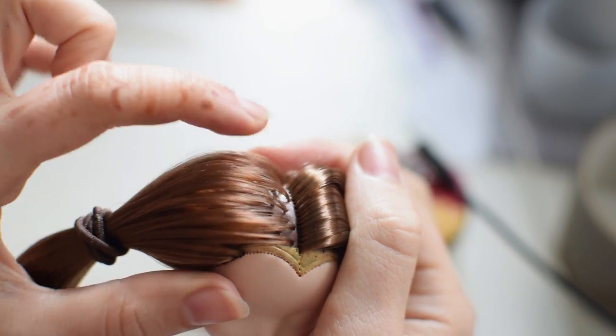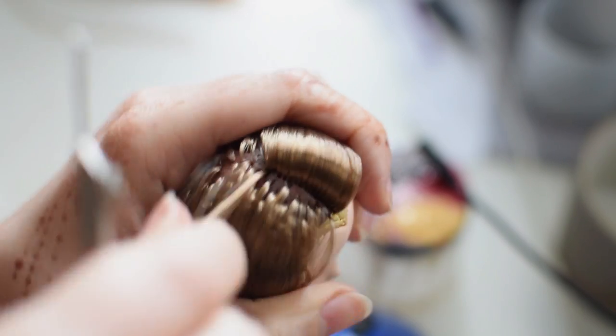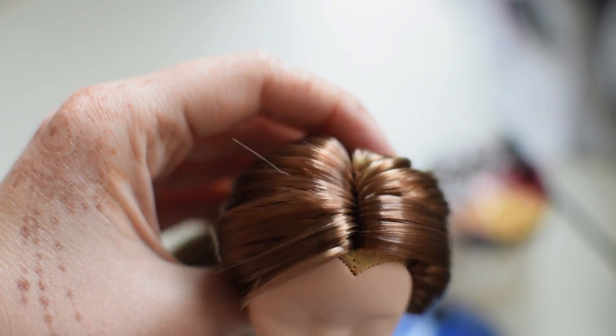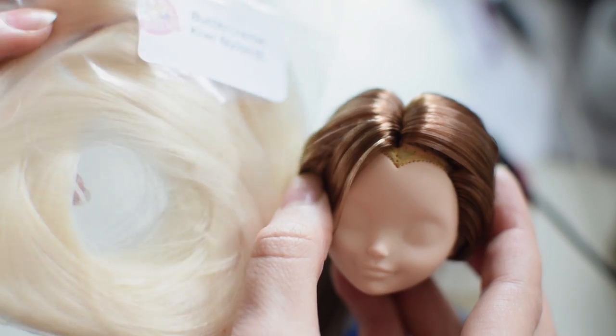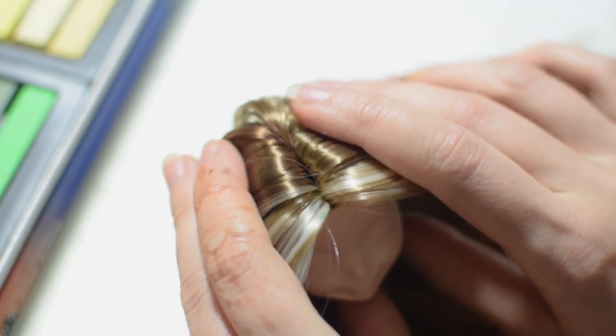I made one side of the part and now I'm re-routing the other side using the same holes. The last thing is to give her the signature blonde strands in the front, for which I'm using Buttercream Kiwi Nylon. I blend some of the hair for a smoother transition.